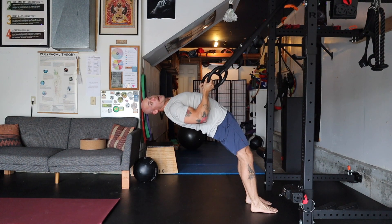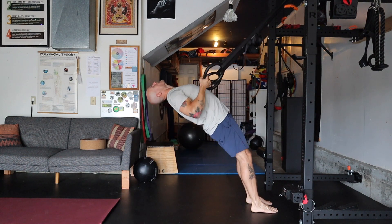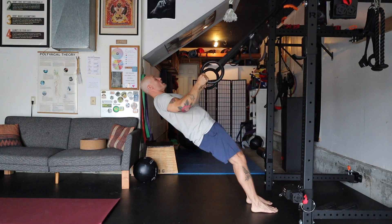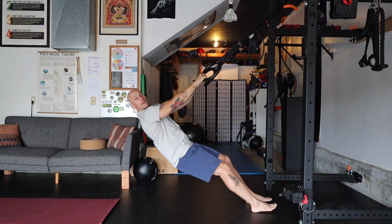Not dumping into the low back, not dumping into the neck. So it's like you're cat-cowing, rehabilitating and strengthening your spine as you do this exercise. Palms face down in the cat pose, palms face up in the cow.